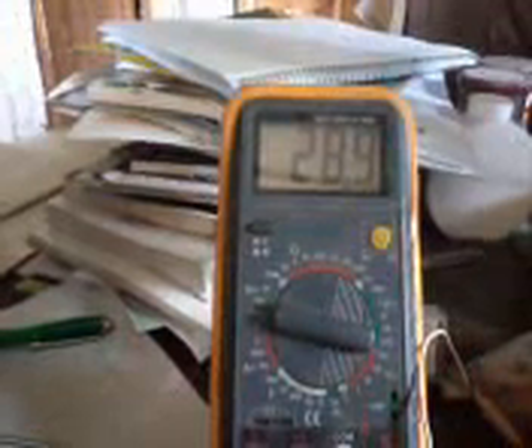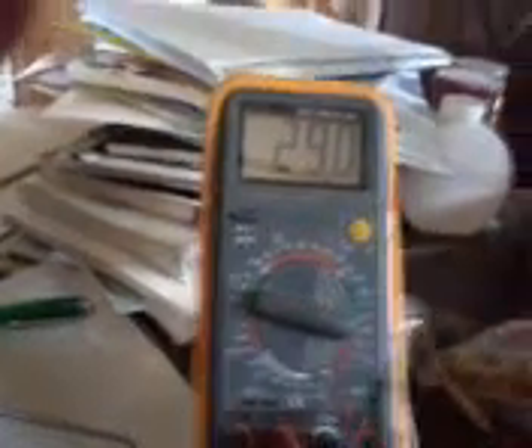Turning on the meter — hopefully you can see this — it's reading milliamps, and it's 28, 29 milliamps going into the circuit.